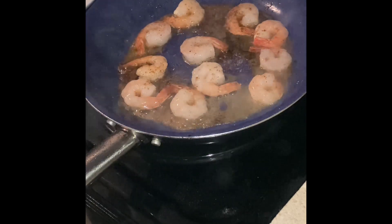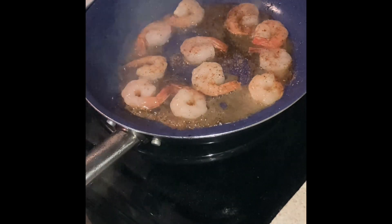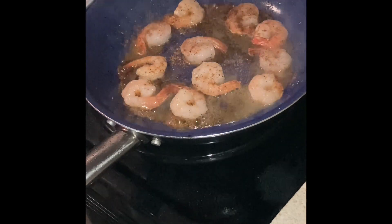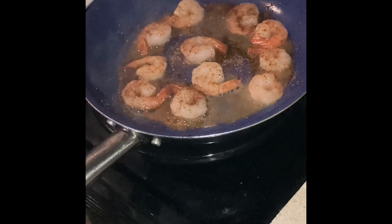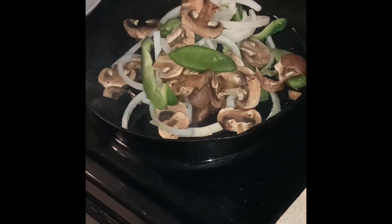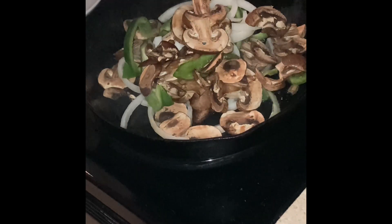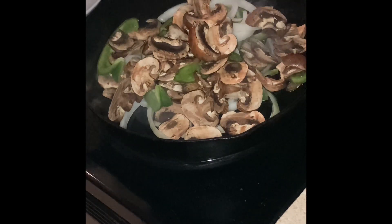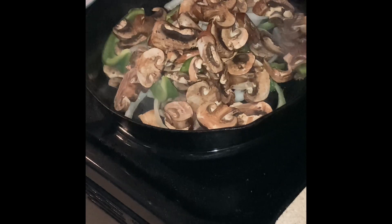Now you're going to add your shrimp and season it with the same seasoning you used on your chicken. Cook them on both sides for at least a minute on each side because these are already pre-cooked — you just want a nice little sear on them. Then set them aside. In a cast iron skillet on medium hot, add some oil — whatever oil you like — and add your mushrooms, bell peppers, and onions. Cook them down until they wilt. Add a little salt, about half a teaspoon of sea salt, to make them wilt down a little bit faster.